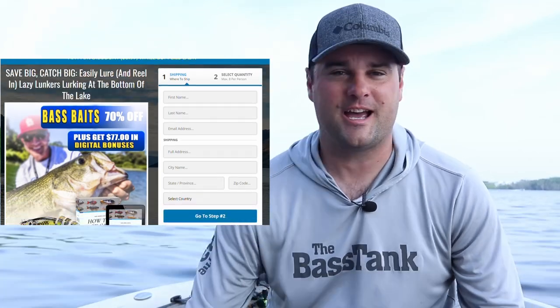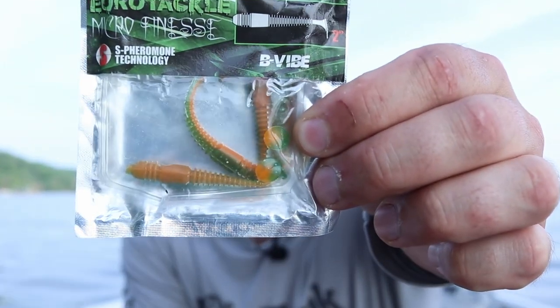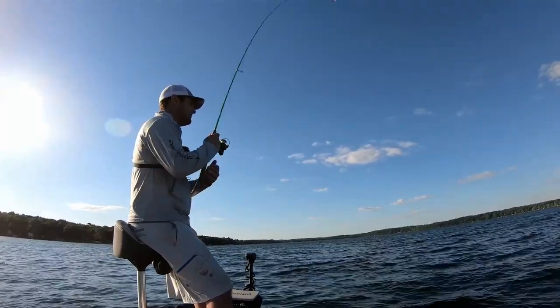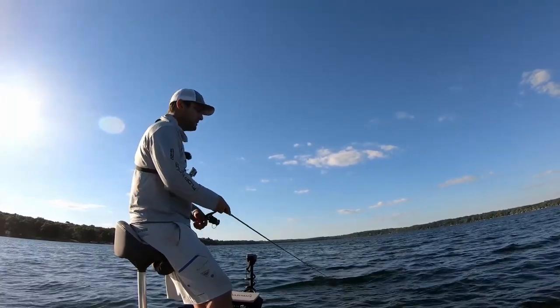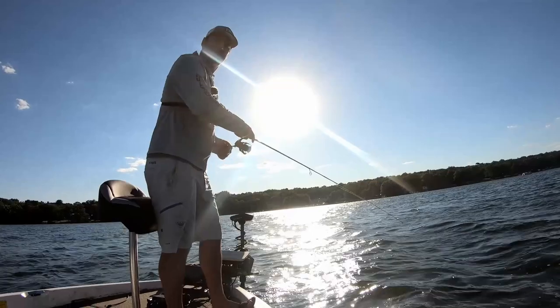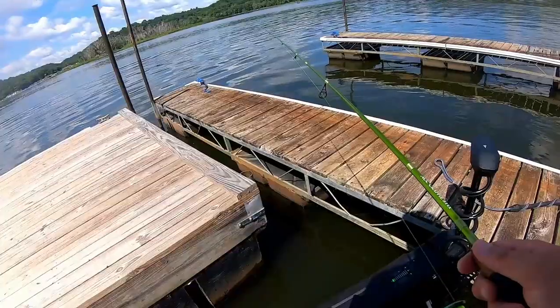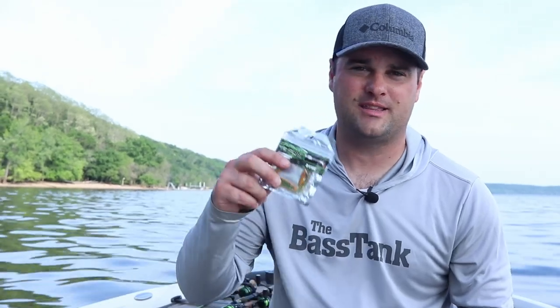Huge thanks to our sponsor Two More Cast Tackle Box. Right now you can get multiple packs of the Euro Tackle Bee Vibes — a swim bait style crappie plastic that works phenomenally during May and June. Cast them over weed beds, around lay downs, shallow rocks, or docks to catch crappie suspended underneath. Sign up for your first month and get three packs — a twelve dollar value for just one dollar. Click the first link in the video description.